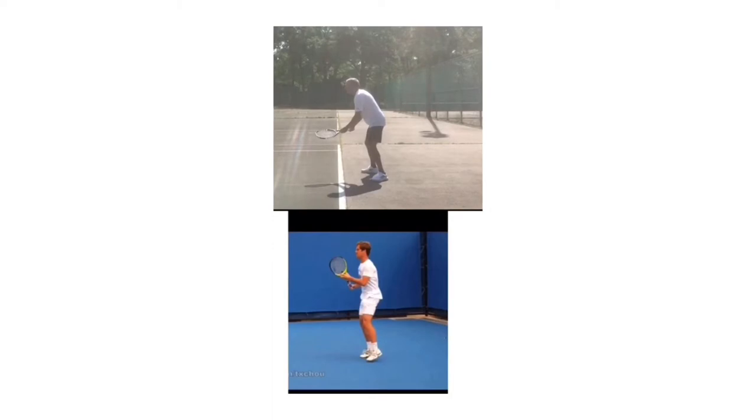Number one: what you do really well in the ready position is your feet are parallel to the baseline, which I like. Your racket is in front of your body and you have bent knees. On a couple of shots your heels get up off the ground so you're on the balls of your feet, which is outstanding. Those are the things I really like that you do.